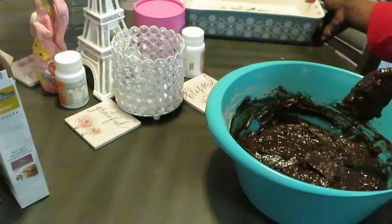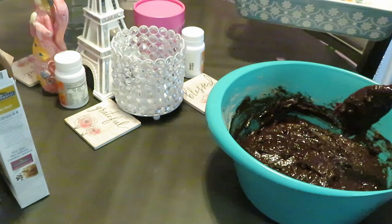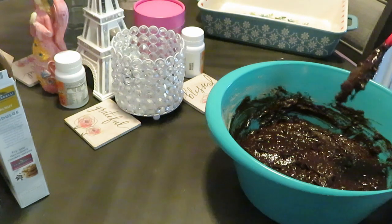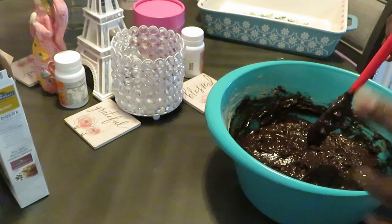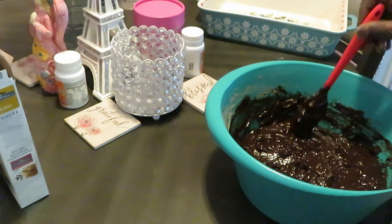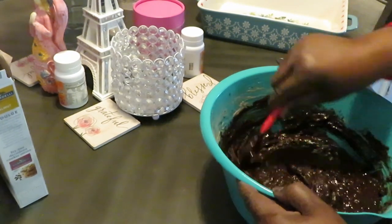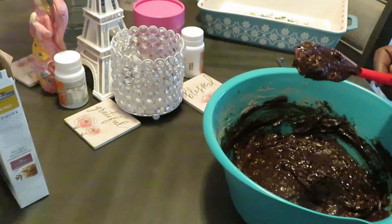I'm going to get this brownie mix into my dish — you know I love my Pioneer Woman dish. Nice big thick pan over there. Let me finish mixing, then I'll get these brownies in the oven. It's a quick video — just gonna come back for the grand finale. I was looking for the nuts — wait a minute, Ghirardelli. Okay, I see the nuts now. I'll be back.